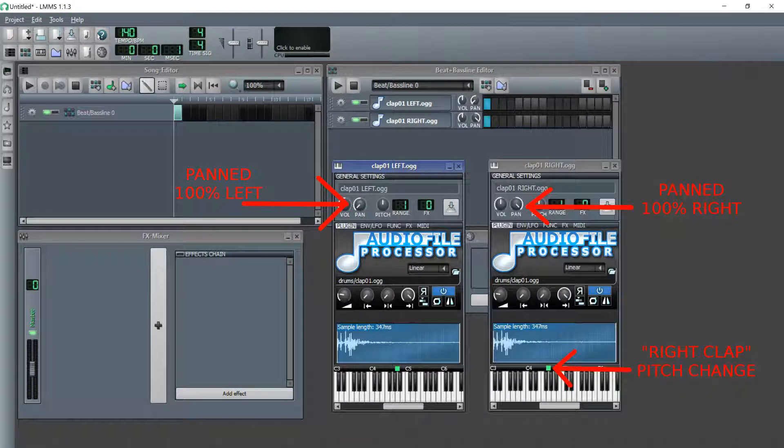As demonstrated in this screenshot, we can make some minor adjustments to add stereo width to our clap sample. First, we can duplicate our original clap sample. Then pan one of the two clap samples all the way to the left, and pan the other clap sample all the way to the right. If we were to play these two sounds together now, they would sound the same as our original single clap sample did in the beginning.